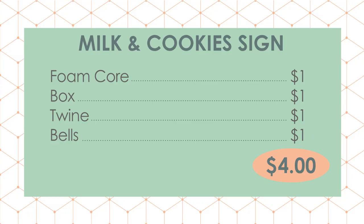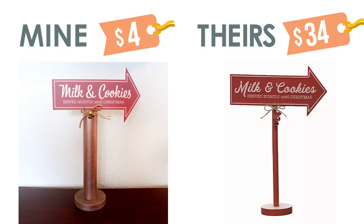All we needed was the foam core, that little round box, some twine and bells. This was really inexpensive to make, and if you compare it to the Kirklands one, I think they look pretty close and we saved 30 bucks by making this ourselves.